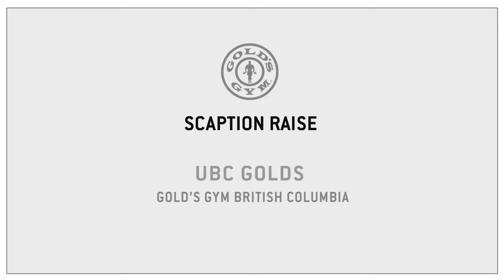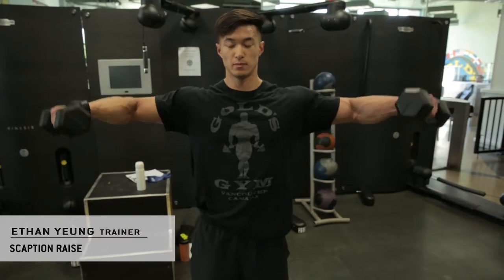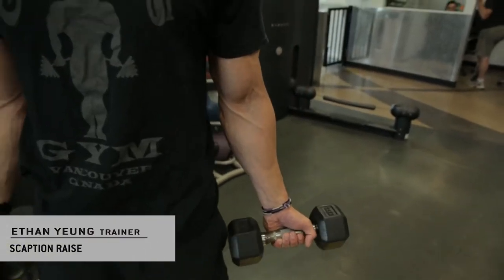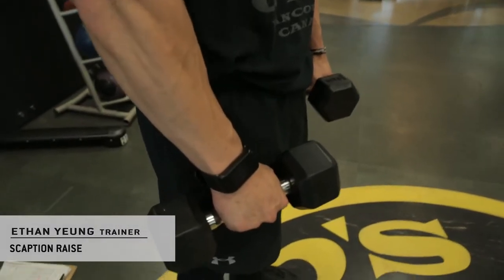It's called the scaption raise, essentially a lateral raise in the angle of scaption. You're gonna find the frontal plane — this is the frontal plane — and come out 30 degrees from it. So this would be 30 degrees here.